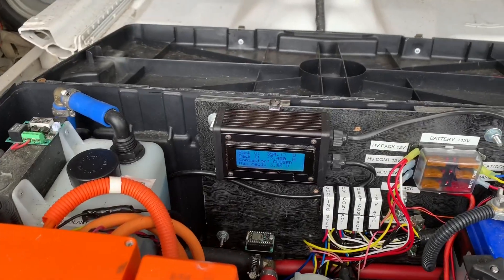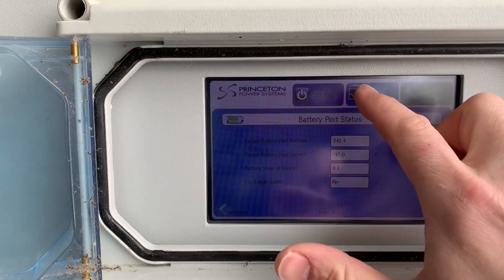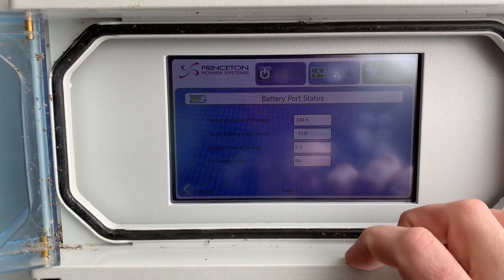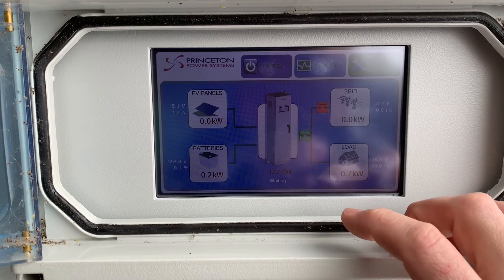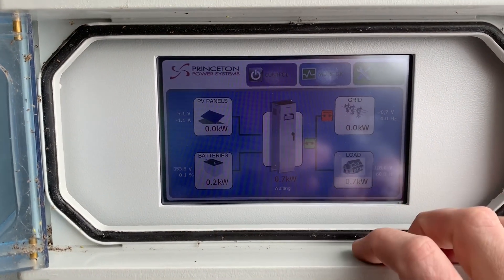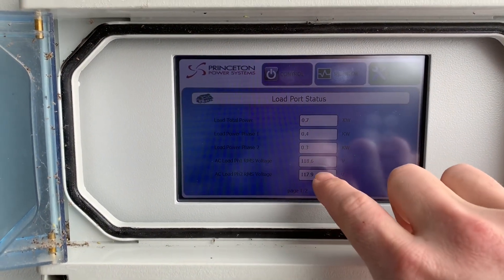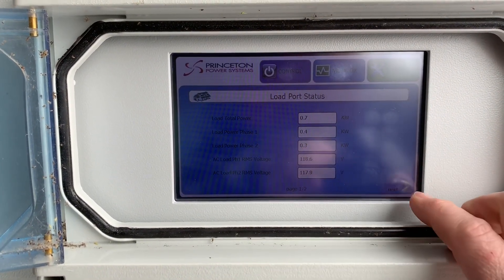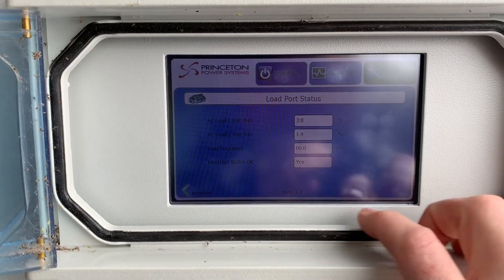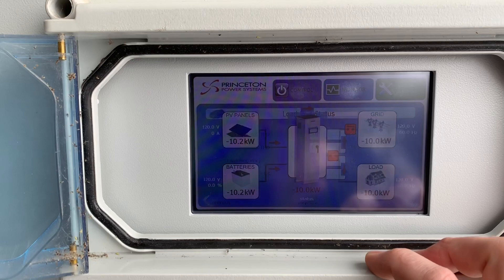What's this down to? Well, this still says 3.4. 0.7 kilowatts looks like is what my house is using right now. I can tap on this and it shows the different voltages for each phase. Very awesome system — super excited to have this.